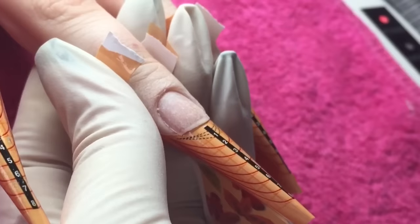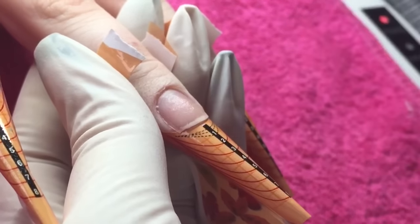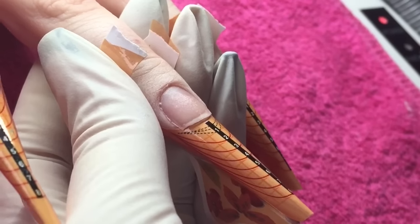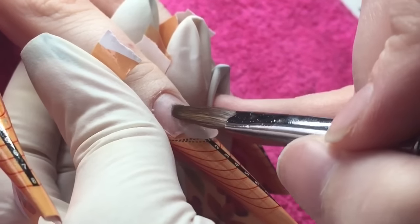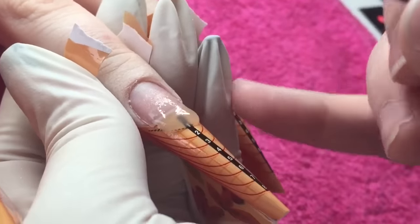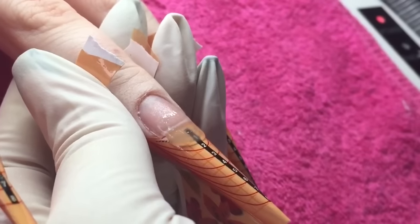Moving on to the middle finger, and again I'm applying my second coat of primer, and then we're going to go in with the clear tip again. This is because we're going to apply glitter, and glitter, as we all know, is not the strongest. You do want to leave it something to lay onto to keep your nail nice and strong.